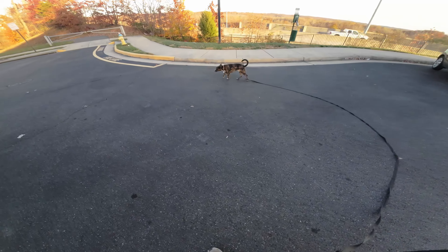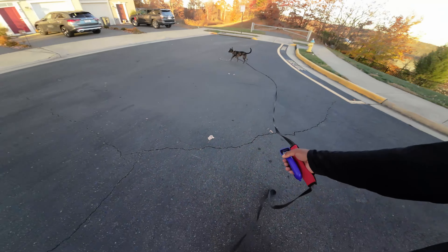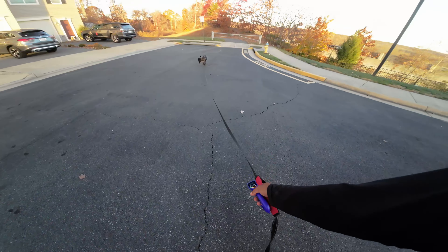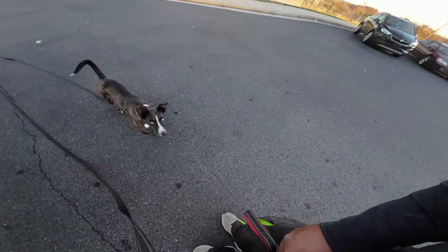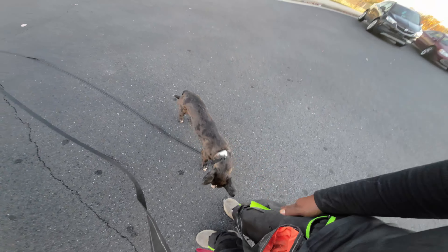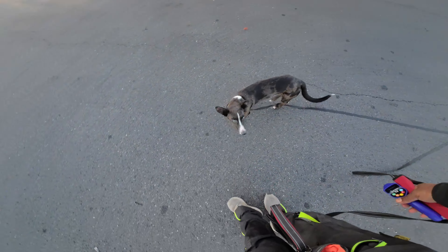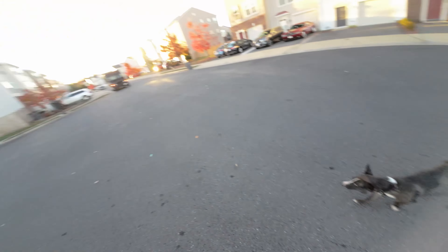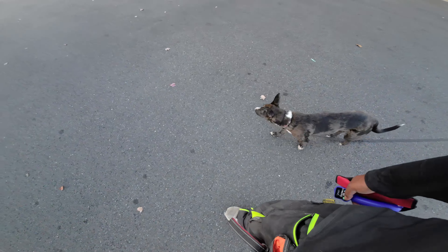Now we're going to be walking in the same direction, and I'm going to tone and start walking in a different direction. He's getting himself wrapped up there — there we go, good boy. That's where being able to practice off leash in an environment like a fenced-in dog park is good too, so that way you don't have to worry about him getting tangled up in the leash or getting run over by cars.